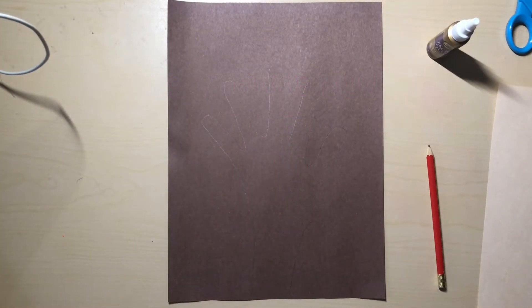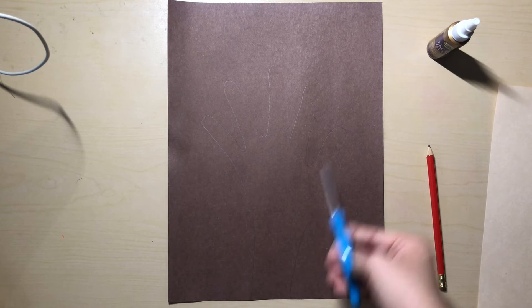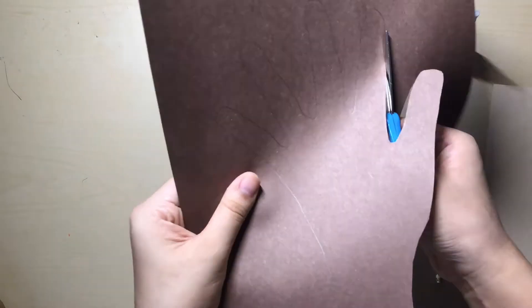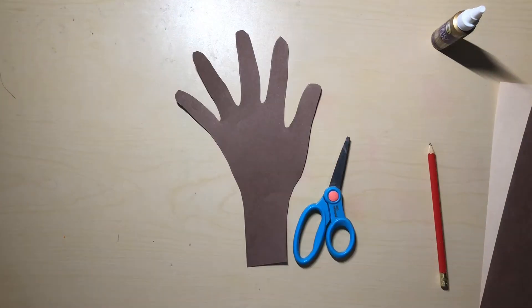Once you have finished tracing your hand, you will take your scissors and cut out the shape that you just made. Please pause the video now.